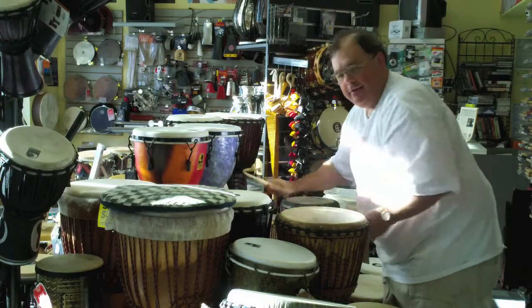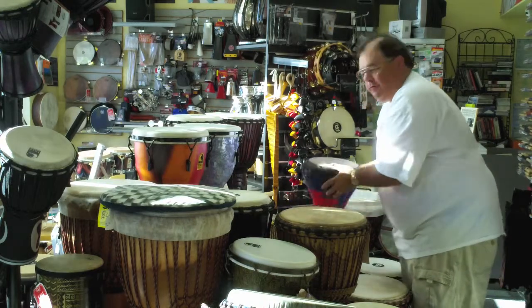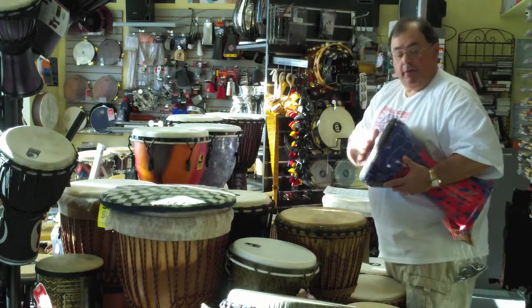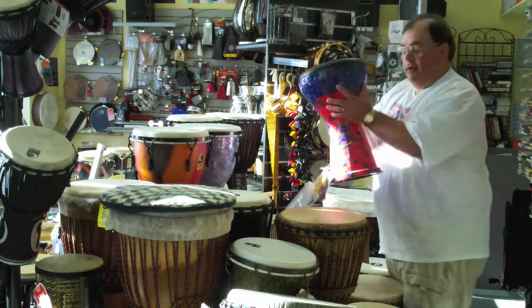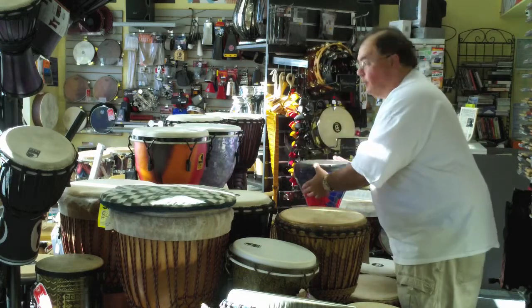They can be made of plastic or skin as far as the heads. This is a djembe from Remo — excuse me, djembe. This is tunable, it's a plastic head. Beautiful tone. That's their own type of material — it's not ceramic, but it looks pretty much like it.